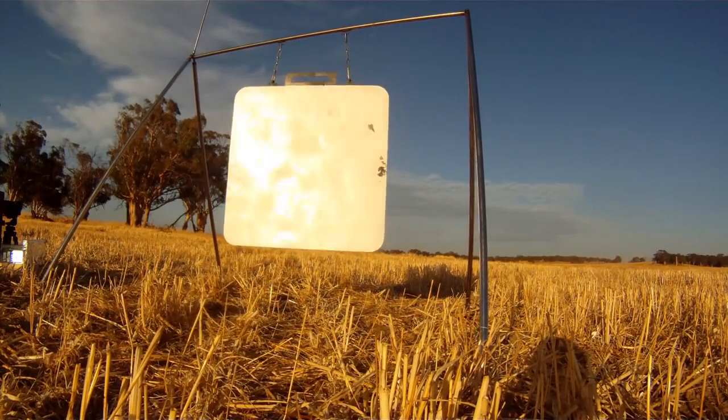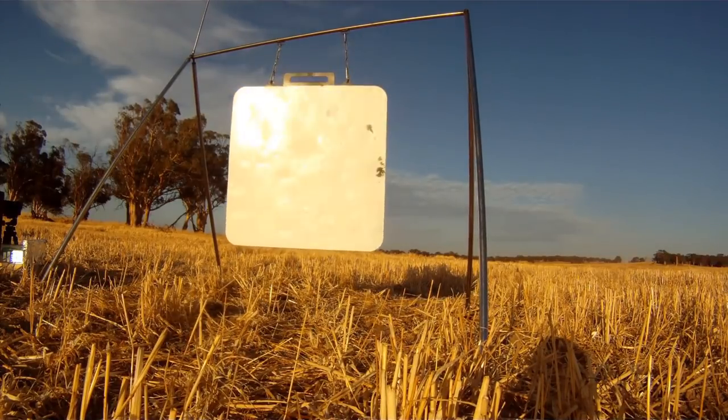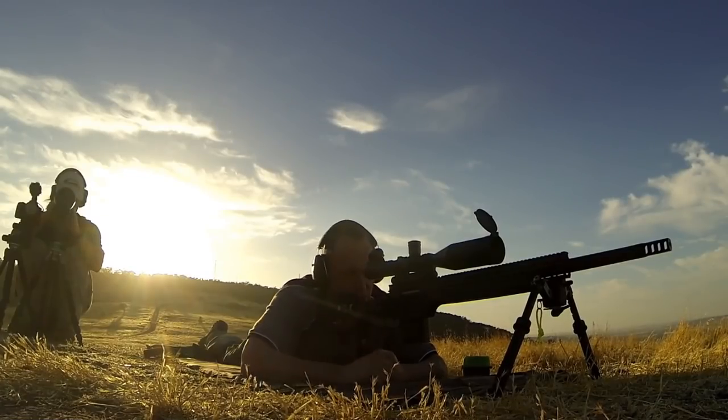Hit on plate, moving — can't see where it hit but target's moving. Right edge, three o'clock, just edge of plate. On there. Well, that wasn't too hard. One magazine. That was nicely worked out.